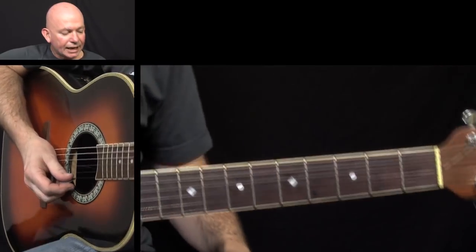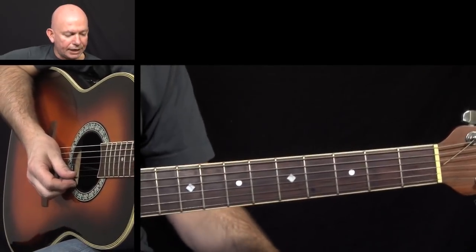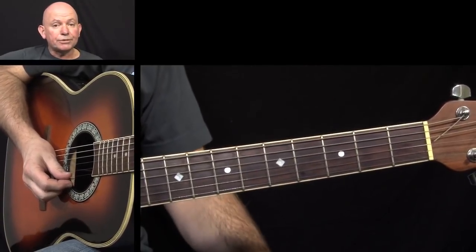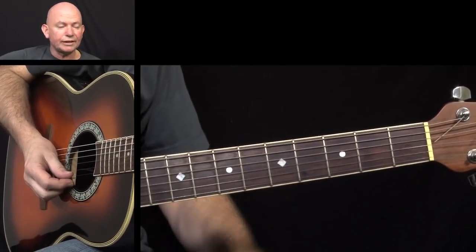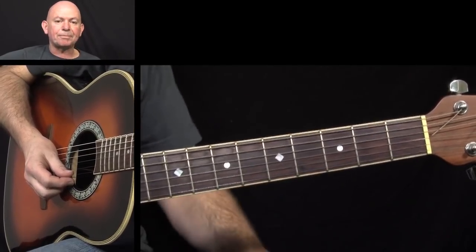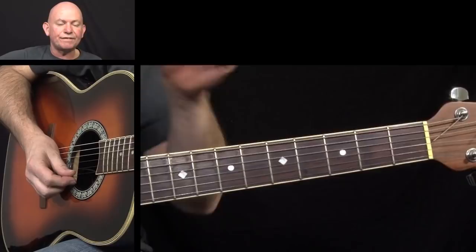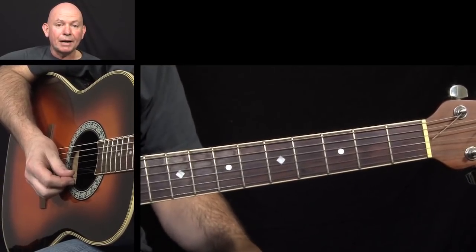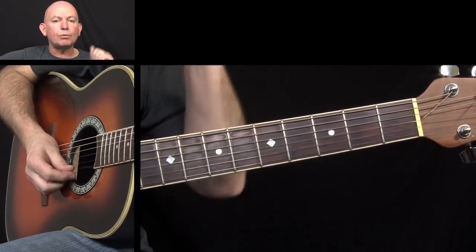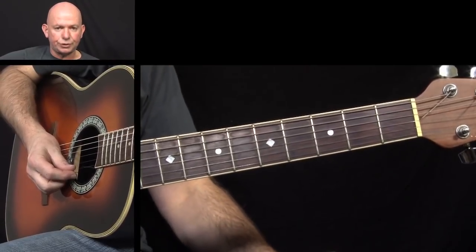Now, David Byrne of Talking Heads plays this — I've heard him play this rhythm on the album '77, which is when they first recorded it. They've got a live album where he plays the rhythm differently, and then there's Stop Making Sense, which is the full-length concert video, where he plays it differently as well. So this version is more true to the original studio recording.